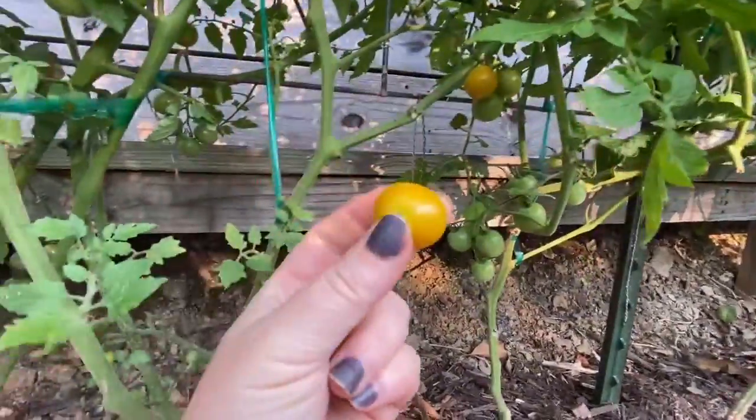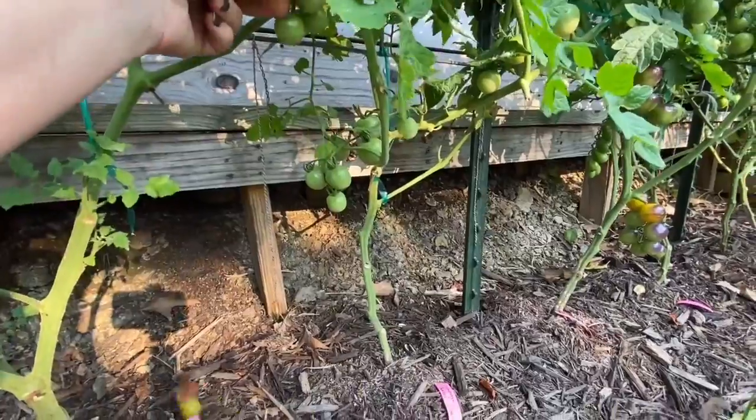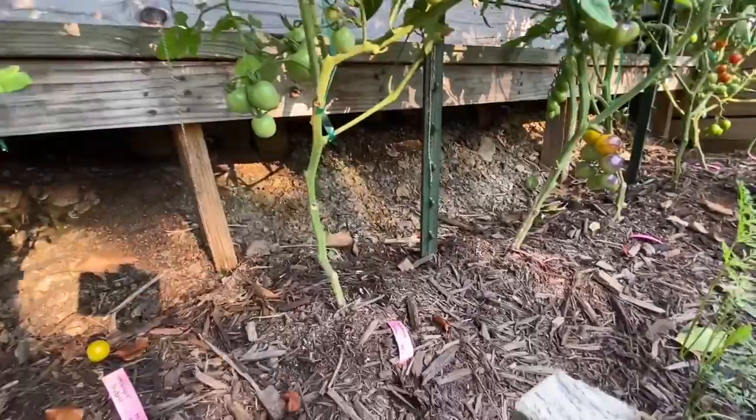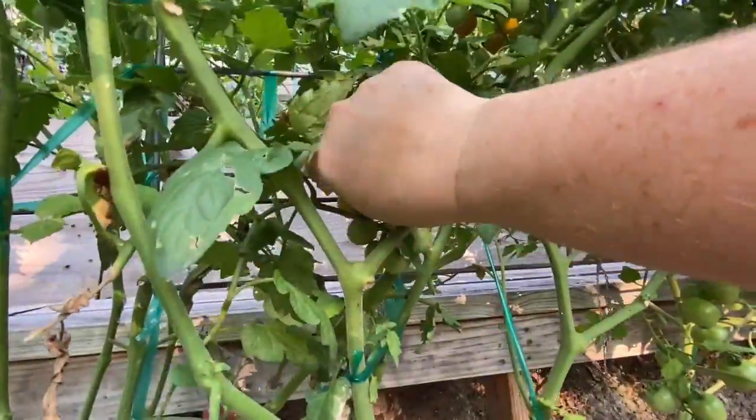Sun Sugar — oh my gosh, these are so many of them ripe. They're incredible. Excuse me while I have a little garden snack here. These are so good. This one's a hybrid, so I won't be saving seeds from it. Sweet Aperitif — that's pretty sweet too, but I think Sun Sugar's got it beat.